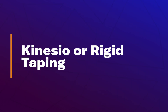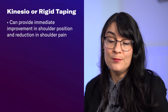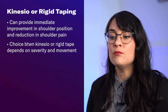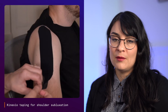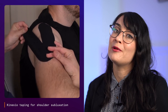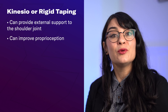Kinesio or rigid taping techniques can provide external support while you're working on motor recovery. Evidence shows they can provide immediate improvements in shoulder positioning and a reduction in shoulder pain. The choice between the two types of tape depends on the severity of the shoulder subluxation and available movement — for more severe subluxation with less movement, rigid tape is better than softer, more pliable kinesio tape. Proper application by a trained professional is key, as it can support weak muscles, improve proprioception, and reduce shoulder pain.